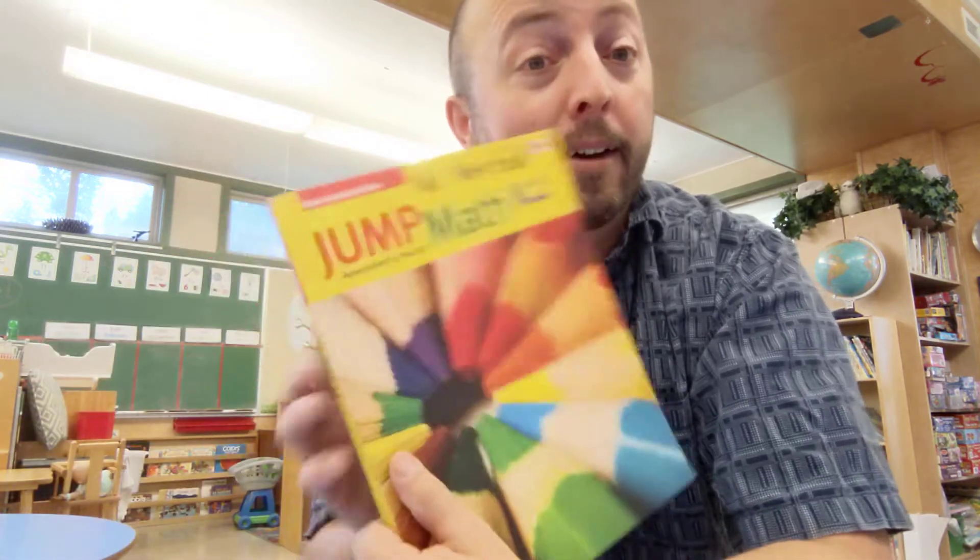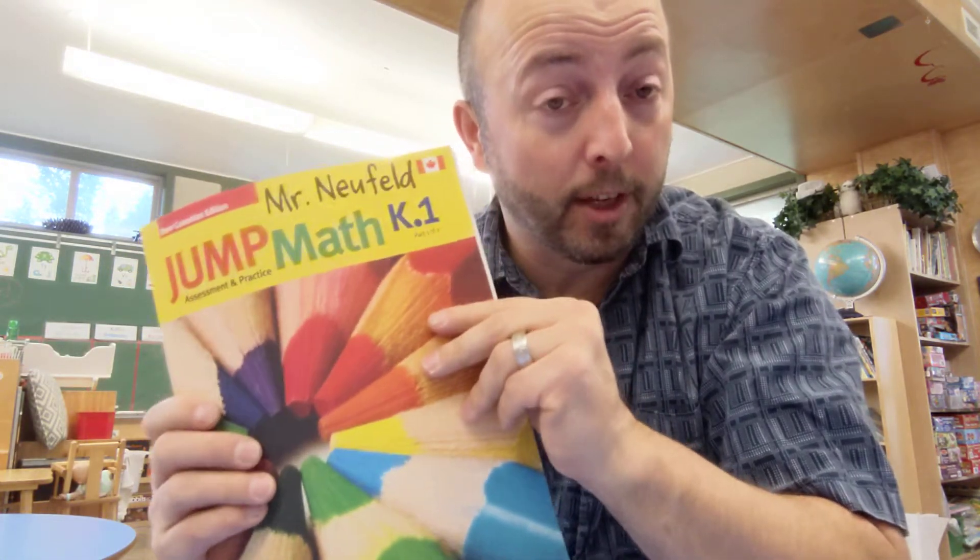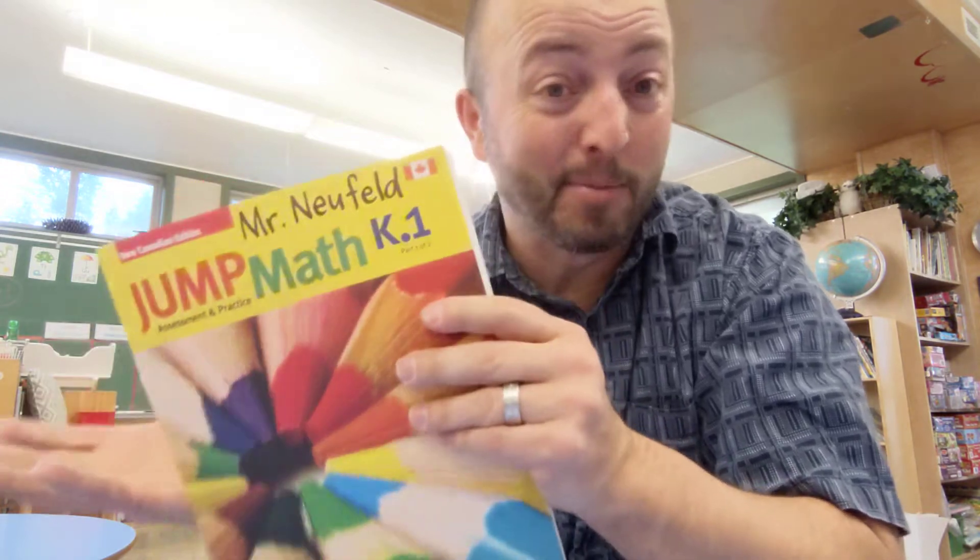On Thursdays, what we do is we typically do Textbook Thursdays, what I call it, where we get out our textbooks. Everyone should have their Jump Math textbook, and this is perfect for times like this, because everything's in here and there's lots of variety of stuff to do.